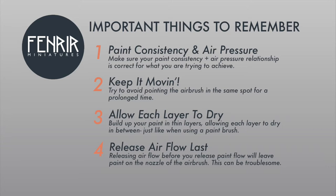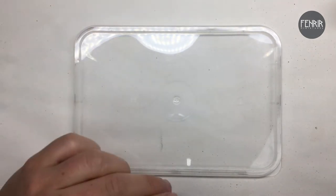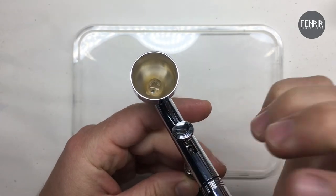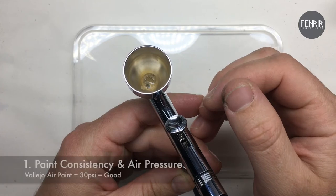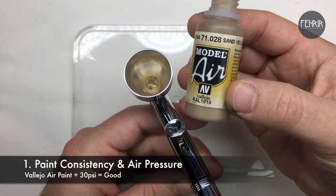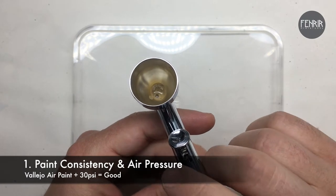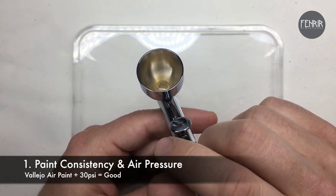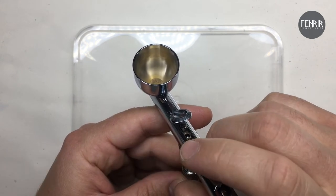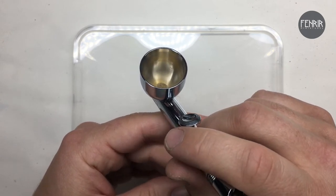Going through those four important things, what I've got in the cup is Vallejo Model Air sand yellow premix airbrush paint, so the paint consistency is good straight from the bottle. My air compressor is set at 30 PSI, which is the optimal pressure.